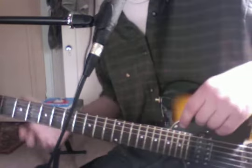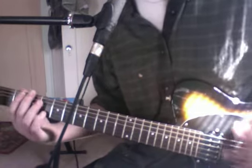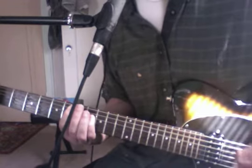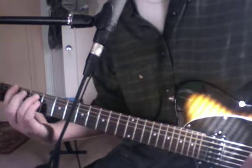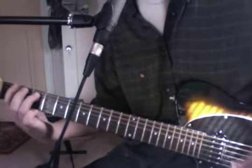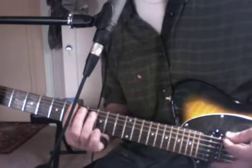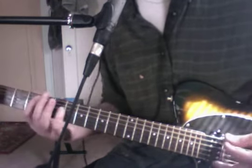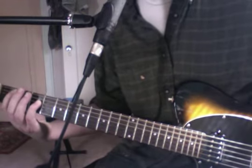So I'll play this whole thing together — try and play along if you can. Ready? One, two, ready, go. F, two, three, four. B flat, B flat. F, two, three, four. C, B flat. Let's do all that again. F, two, three, four. B flat, B flat. F, two, three, four. C, B flat. So that's our progression all together — that's going to be like 90% of our chorus.